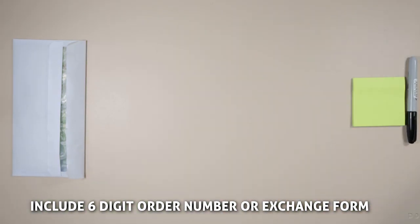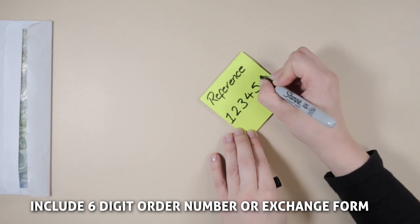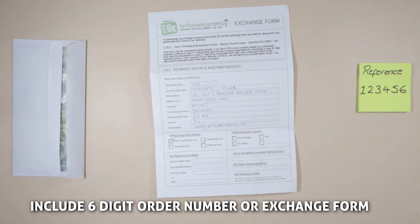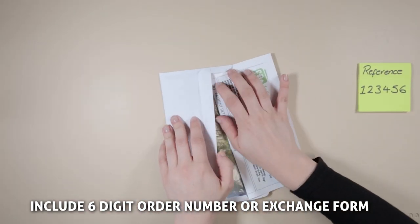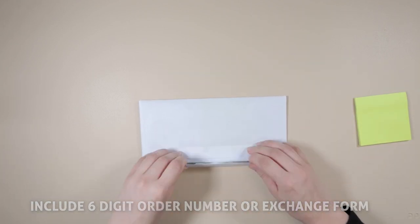Don't forget to include your six-digit order reference number or your postal exchange form, so that we have everything we need to process your exchange. Forgetting to include these may result in delayed payment, as we will not have the information we need.